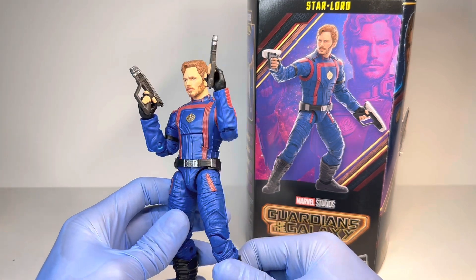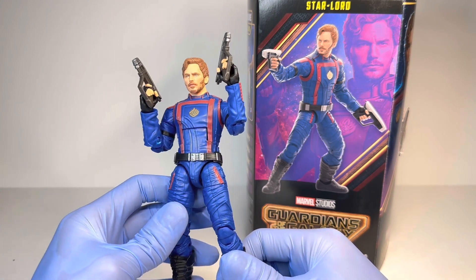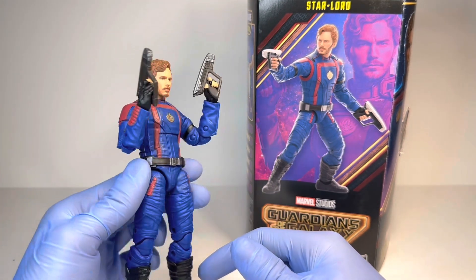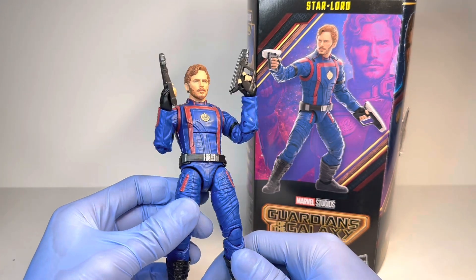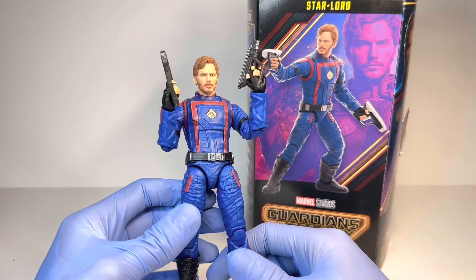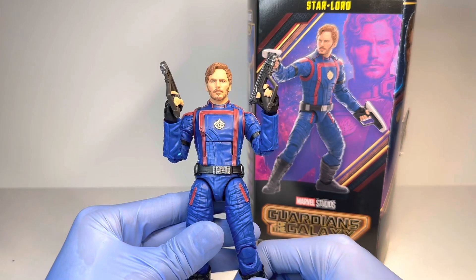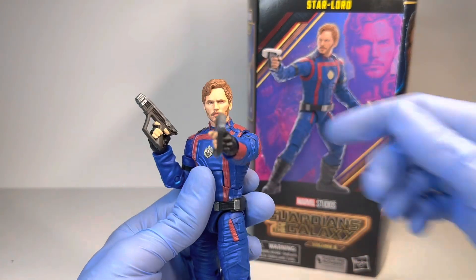For my final thoughts on this Volume 3 Star-Lord, I don't really know what to think. On paper it's not that good, but holding it and posing it around it is quite a fun figure. I just can't excuse the reuse — it is a poor and cheap move on Hasbro's part. I really wish they had used brand new legs and made this pinless to match the other figures in the wave. At the price point of around $35.99 or $32, I'm going to give this figure a 7 out of 10. You get an absolutely amazing likeness, one of the best in all of photo-real history from Hasbro, but the reuse really does bring it down. I can only really recommend it if you want to get the whole team, especially since it doesn't even come with a Build-A-Figure piece. Thank you so much for watching — I've been Jagger Collector, he's been Star-Lord, and I will see you in my next video.